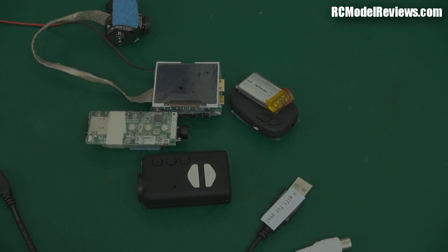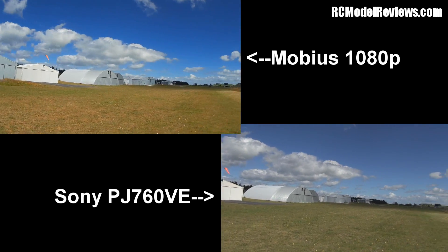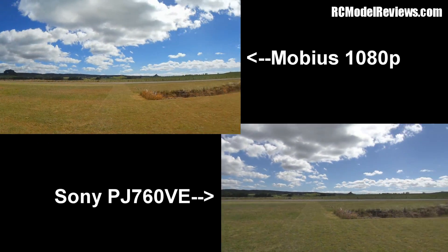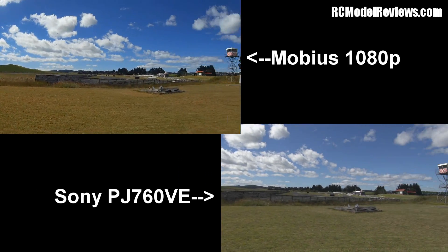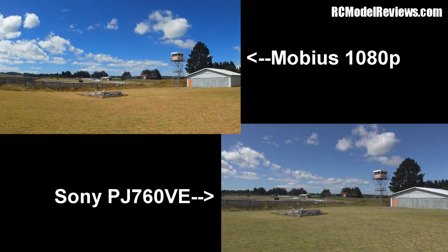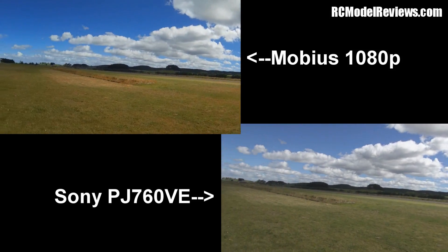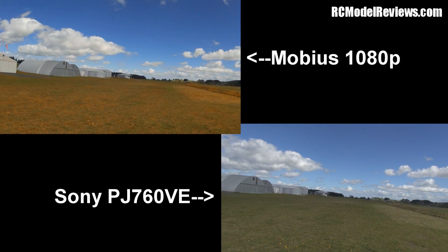Okay, hopefully this little bit of sun will make a difference and we can see how it looks with decent lighting. Here's our airfield control tower. This is just to give you an idea of what you get for your money.